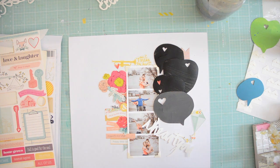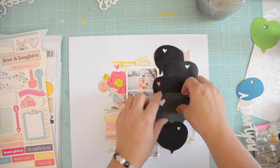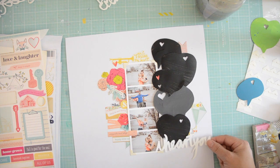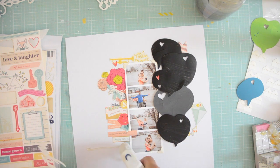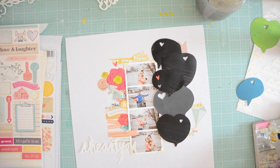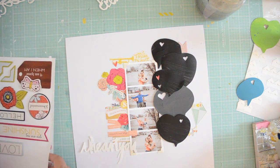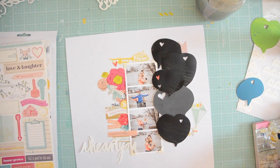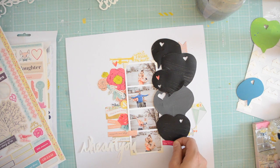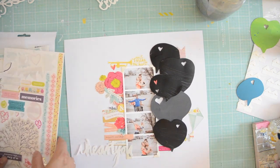Then I'm going to use a white jelly roller pen and just write on my speech bubbles — really not a lot of rocket science here. The 'I Heart You' is also a cut file that you can find on Two Piece in a Bucket and in the digital store; it was also part of the Love Mini Workshop. So if you're a student, you don't have to buy it — it's part of your class.